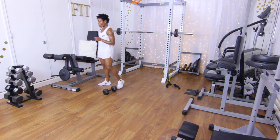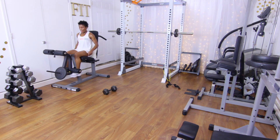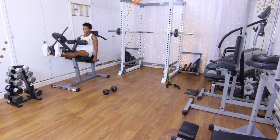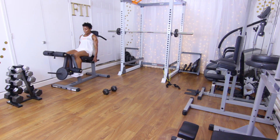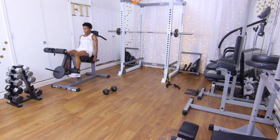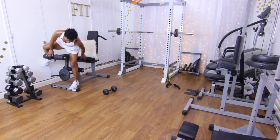Back to those leg extensions — we're doing 12. I know your heart is pumping and you're breathing hard, but it's okay — that's what supersetting is about. Performing 12 reps, counting one through twelve. That burn!